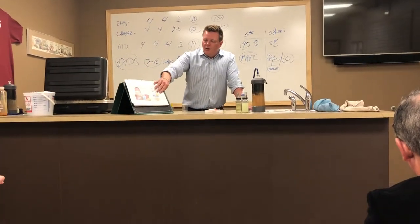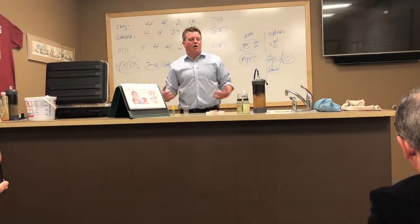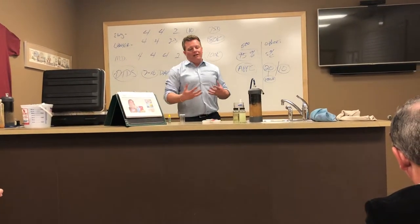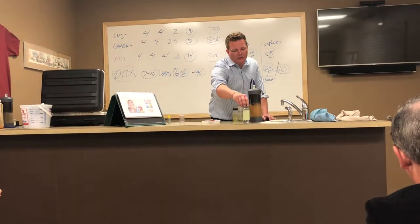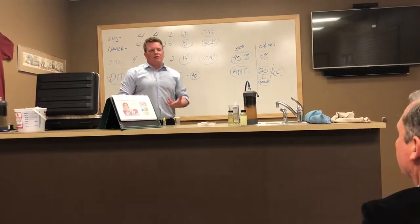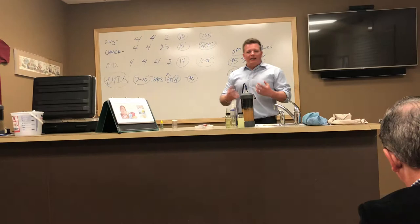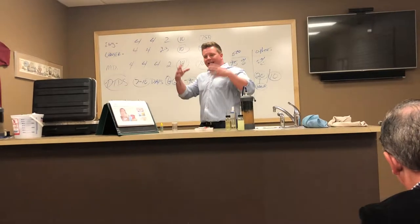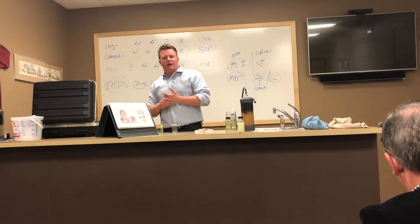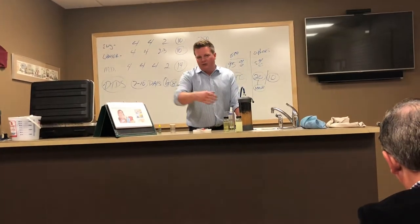Hard water tears up everything it touches — irons, coffee makers, dishwashers, pipes, faucets, fixtures, swamp coolers — anything that water runs through. It makes housework harder. A lot of people don't realize hard water is what causes soap scum. If you don't have any of this stuff in the water for the soap to bond to, you don't create that buildup. It clogs your drains, clogs your pores, builds up in your hair. They actually make chelating shampoo — designed to get soap scum off your scalp — but it's a result of hard water.